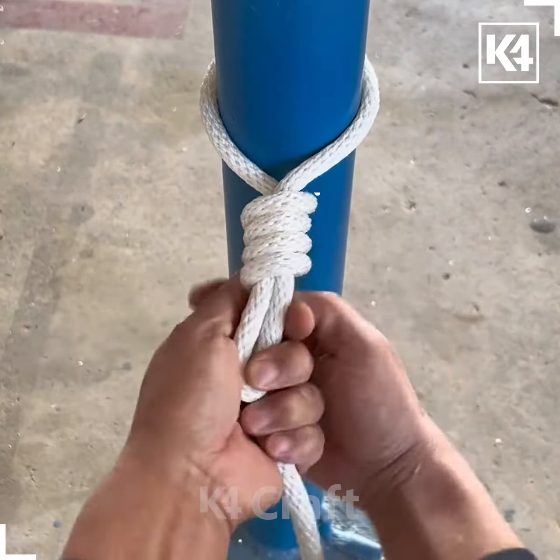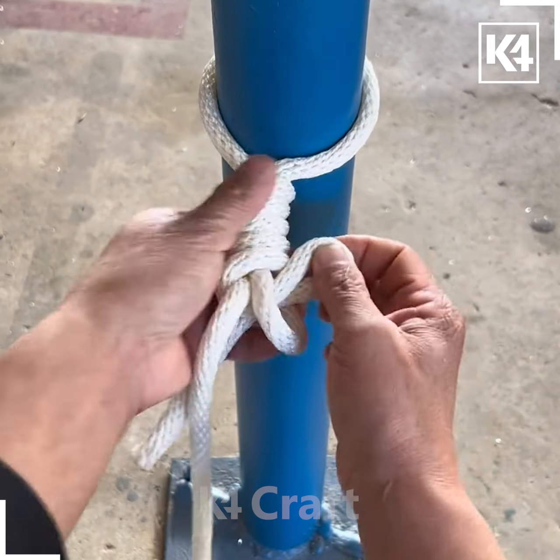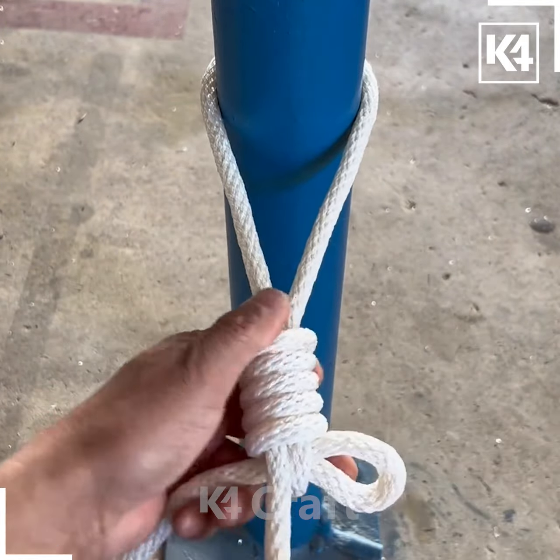Start off by wrapping your rope around a cylindrical shape, and now make multiple loops around one of the sections. When you come to the last one, make a U shape and pull it up to tighten it.